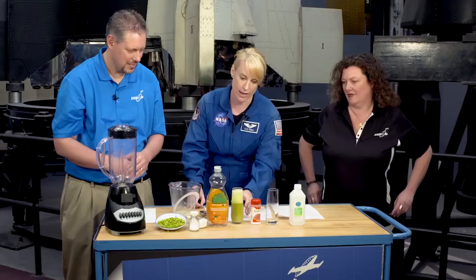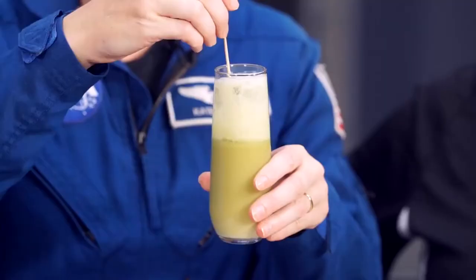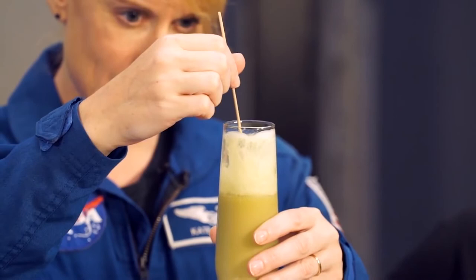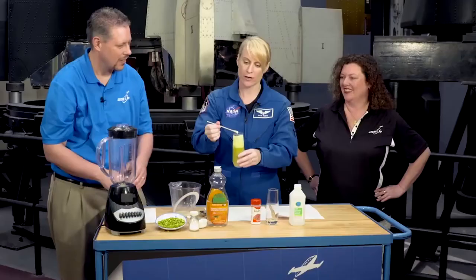It looks like we actually have a pretty good DNA mixture here. We'll see if we can stir this around — and it looks like we can get a pretty good spool here. This is kind of gross; you guys are going to love this when you do it in the classroom. It does look like a big ball of snot, but you can really see the strands of DNA. These strands are microscopic individually, but when you get a huge amount clustering together, you can actually see the DNA.